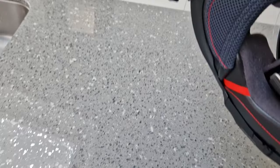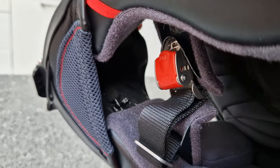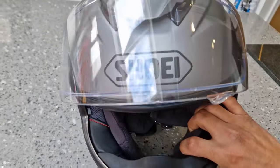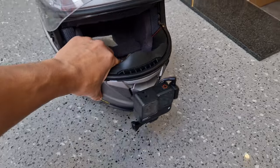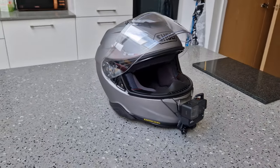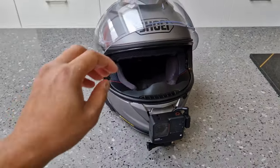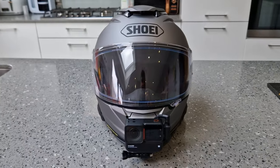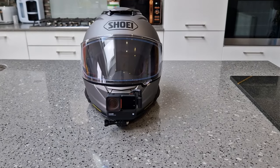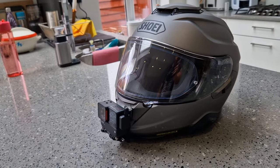And you can kind of see the microphone just there, hidden on the chin. Really, really neat setup — when you put it on it feels like there's nothing there, so there are no pressure points on your cheeks or anything like that. Quite a neat setup if I do say so myself.